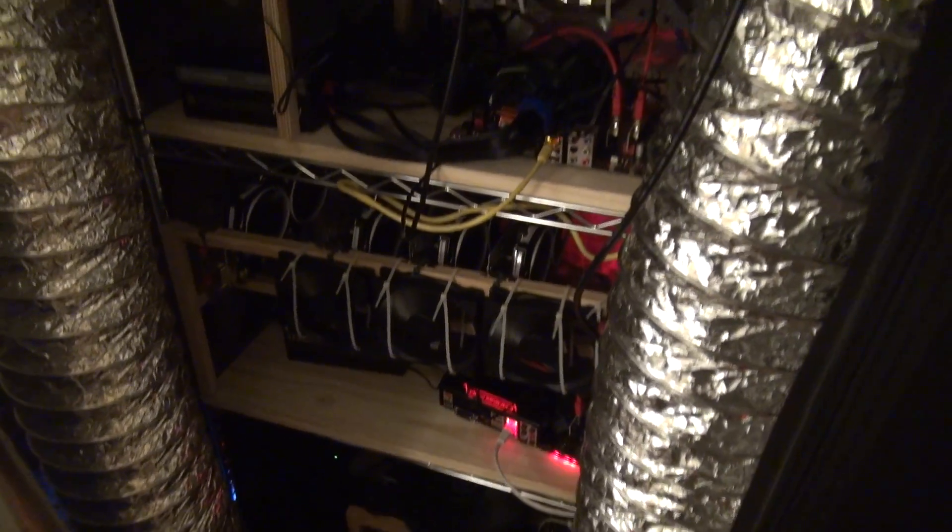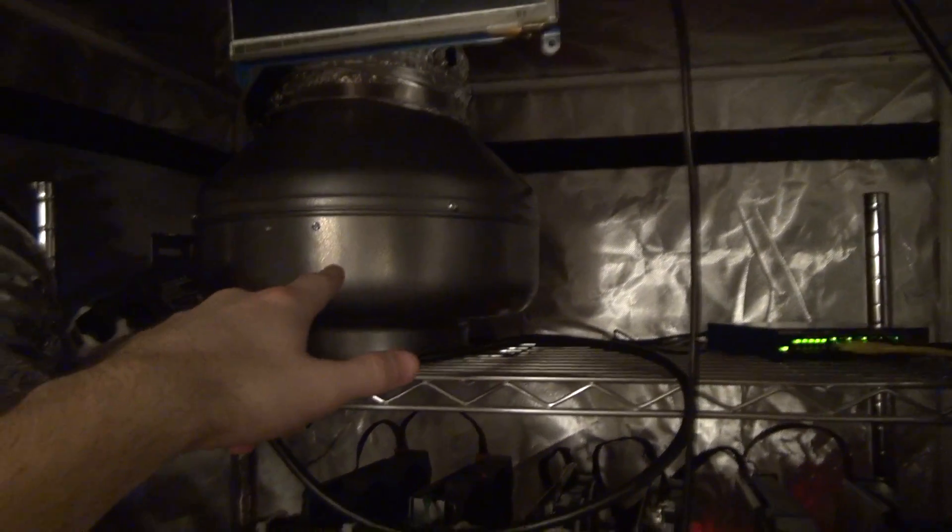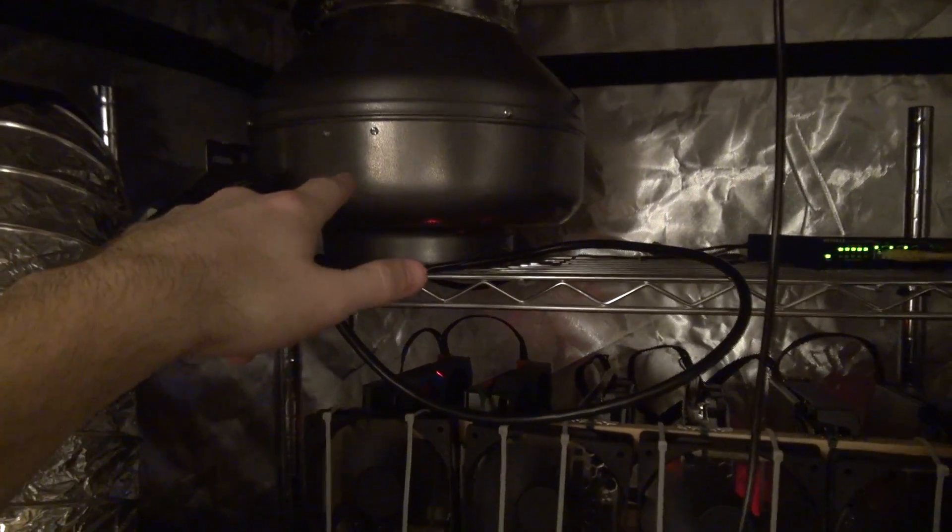These are the two intake tubes here, and you can see they're designed so that they go all the way down to the bottom, so that cool air gets sucked in from the bottom and then as it gets warmer it rises up and gets pulled out by the exhaust.